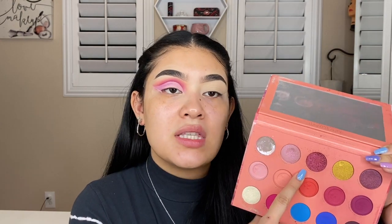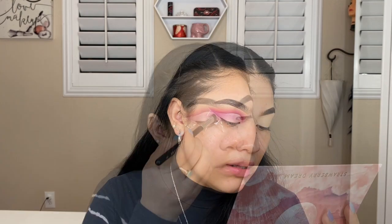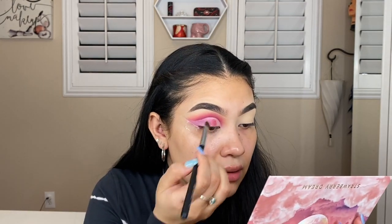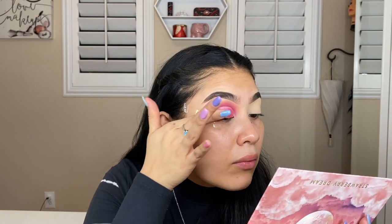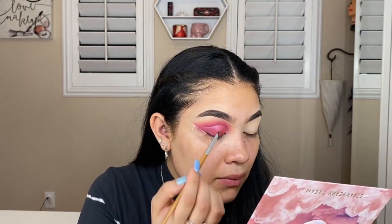Now I'm going to go ahead and fill in the lid. I'm going to be taking Ruby Skies, which is this beautiful sparkly ruby-ish color — it is so pretty, guys. I'm going to spray my brush with some setting spray and take that all over the lid. This color is just so pretty, I'm in love with it. Actually, I think I'm just going to take my finger into that and apply it onto the lid.